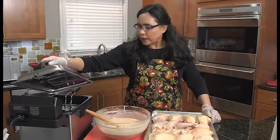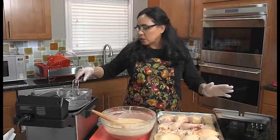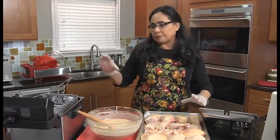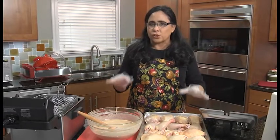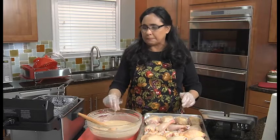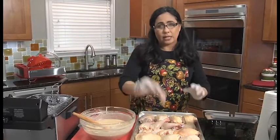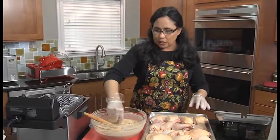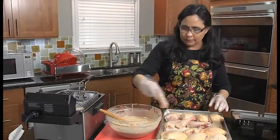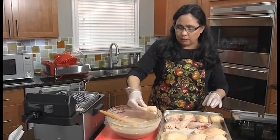It looks like the fryer is ready, so I'm going to take the lid off and raise my basket. If you're doing this on the stovetop, you want your oil heated in as heavy a pot as you have to 350 degrees. It's harder to keep the temperature up, but try to keep it as close to 325 degrees when you're cooking so your chicken stays light and not heavy and soggy. I'll just start with a couple of small pieces, dip them in the batter, and lay them in the basket.